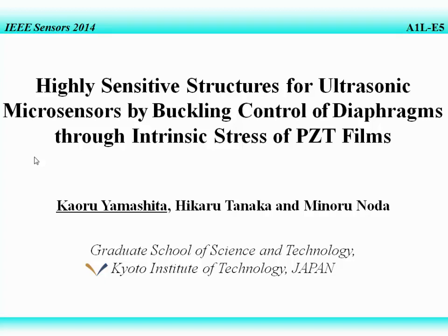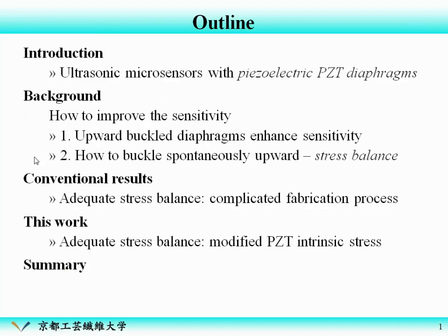Good morning, everyone. Today I'd like to talk about highly sensitive structures for ultrasonic microsensors. This talk is concerned with the stress of the PZT film rather than acoustics. This is the outline of my talk. Firstly, I will introduce our ultrasonic microsensors with piezoelectric PZT diaphragms, and I will show you the sensitivity improvement method as background.